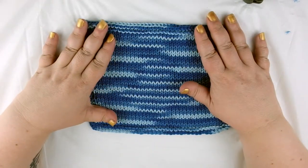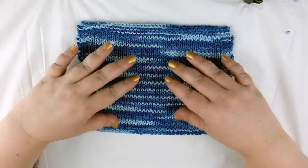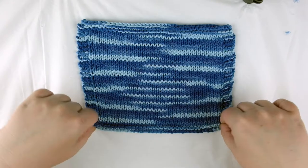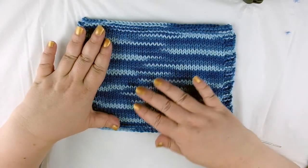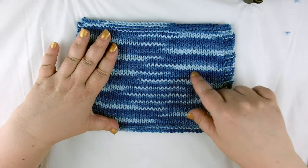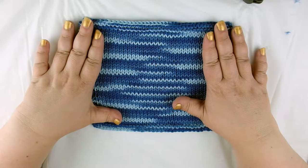Hi, my name is Dana and welcome to One More Row, the channel where we talk about knitting and expand our skills one row at a time. In today's video we're going to make a dishcloth. It's made with a garter stitch border and the center panel is in stockinette stitch. In this video you will learn how to make the purl stitch, which when combined with the knit stitch will give you that lovely V-shape that's universally recognizable as knitting. So if you'd like to learn how to do the purl stitch, please keep watching.